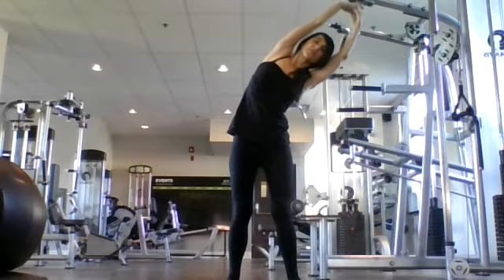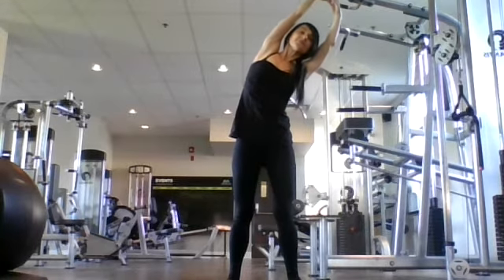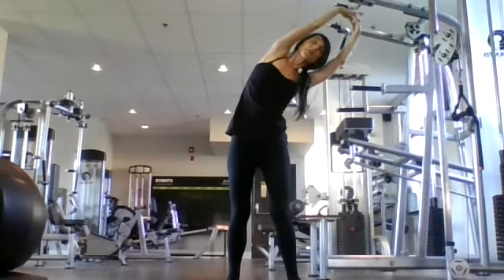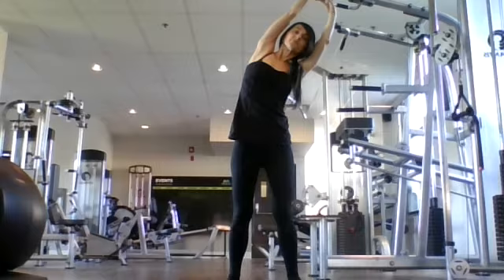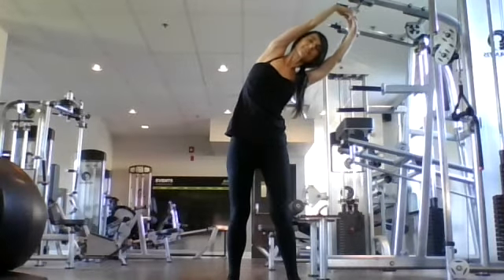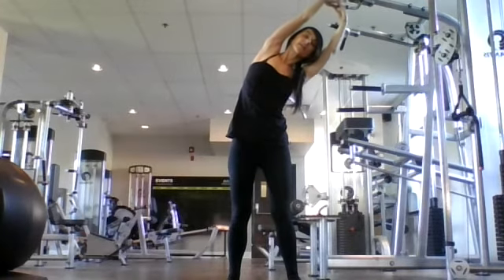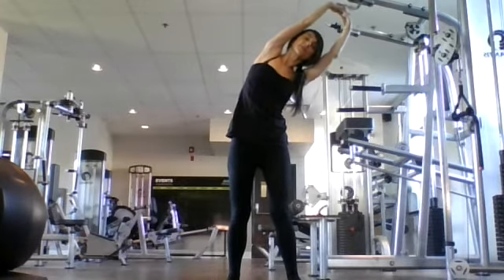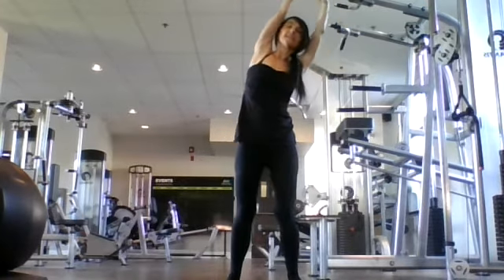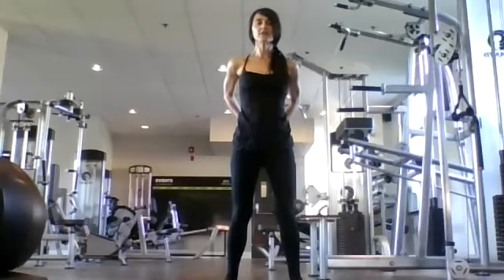Exhale. Inhale, reach up like a full body stretch. As you exhale, let's fall over to the left, feeling a side body stretch in the right. Three breaths here. Inhale. Exhale, lean over to the left. Breathe in through your nose. Breathe out and lean to the left. Last inhale here, keep your core really strong. Exhale, leaning over to the right. Inhale back to center.